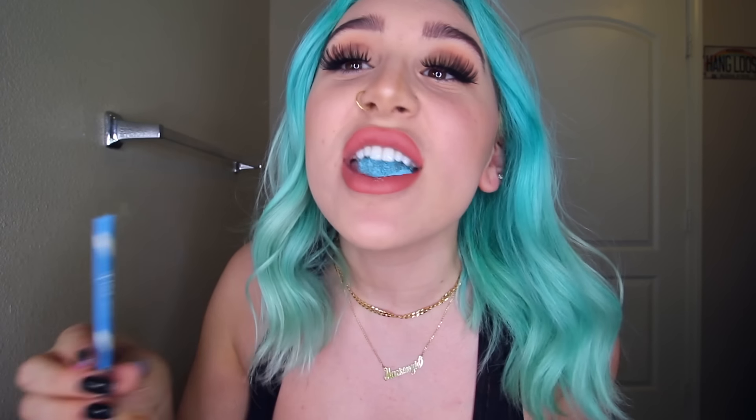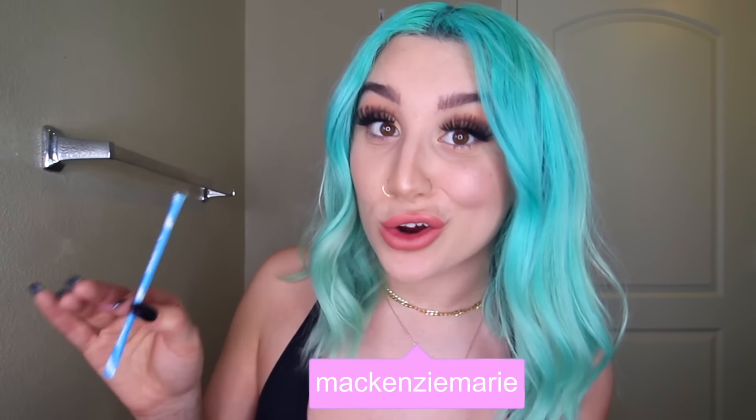Pixie sticks are like this powdered sugar that comes in these little funnels. It is so sweet and so sour and so good. I've dyed my hair with Kool-Aid in the past and it worked really well, so I thought that maybe I could dye my hair with pixie sticks. I've never done this before, so I don't know if this is gonna work or not. So let's get into the video and dye my hair with some candy. I got a huge bag of pixie sticks today.